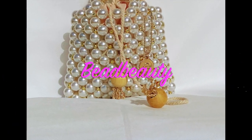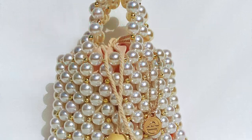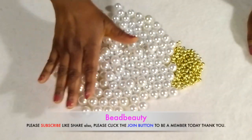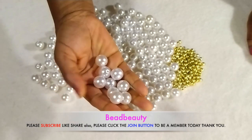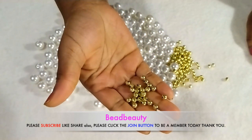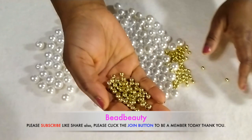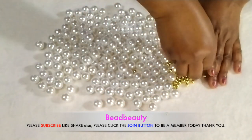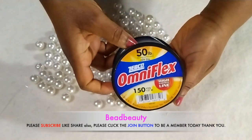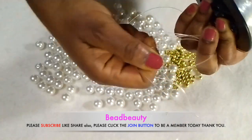Hello, thank you for joining me again and welcome to another tutorial. Today we will be learning how to make a pearl beaded bag the simple way. On my table I have 16 millimeter pearl beads and some 6 millimeter gold color metallic beads. I also have my 50 pound beading wire — this is the thickness of it.